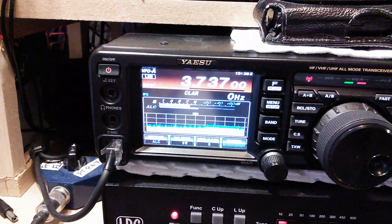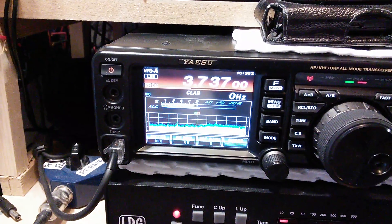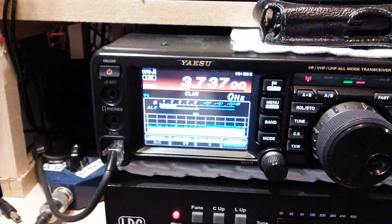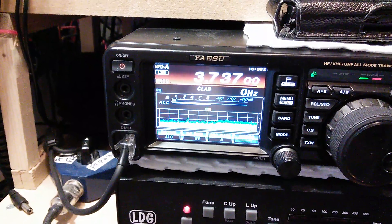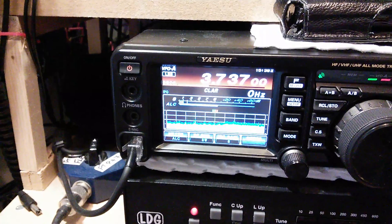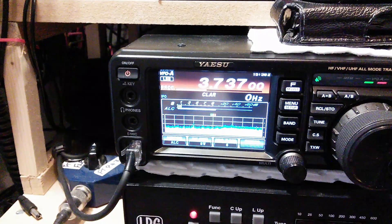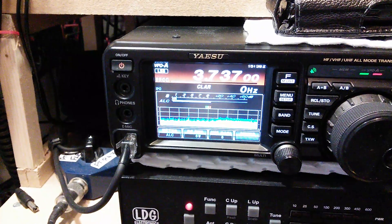Test test, this is mic 0 alpha oscar victor, M0AOV - I'm almost shouting. SHOUTING - and then it goes up into the red. So that's on 8 watts and I'm shouting to make it go into the red.